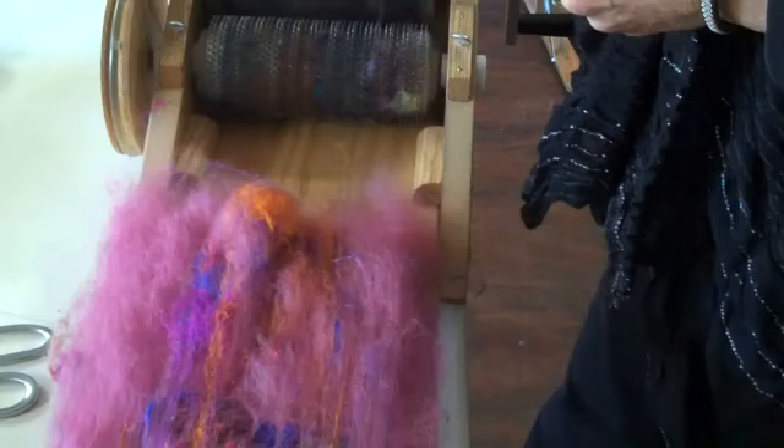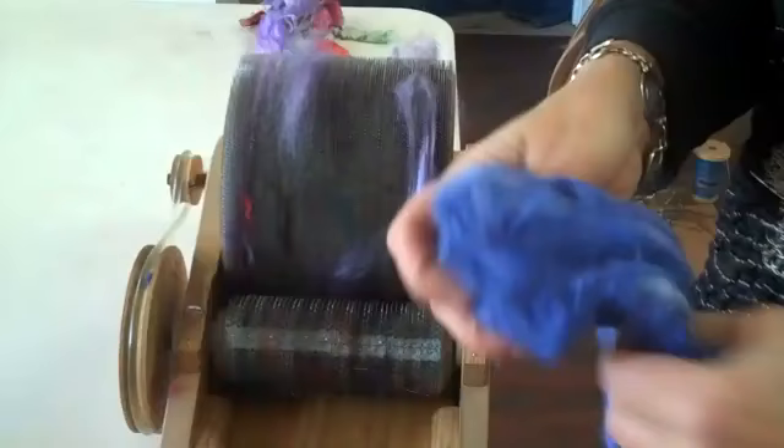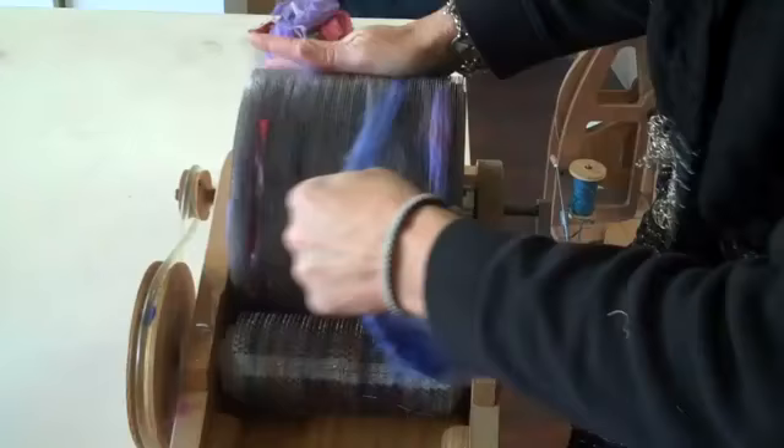If you want to add one of the forms of silk top to the batt, there are a number of different ways you could go about it, but the simplest and easiest way I find is to lay it onto the drum carder first. This allows you to place the colors where you might want them. That was some tussa silk dyed lavender; here is some bombix silk — it's a little bit blue — and then we'll throw a little bit of turquoise in here.